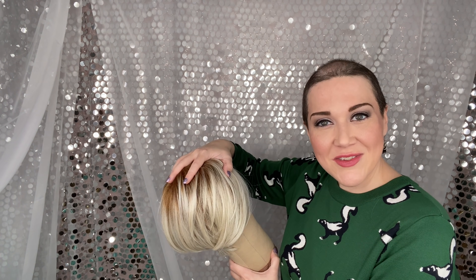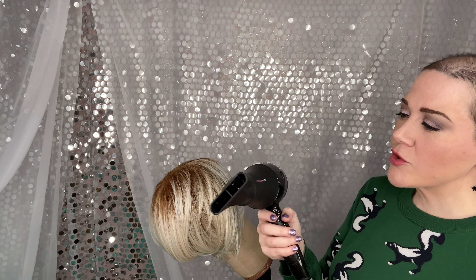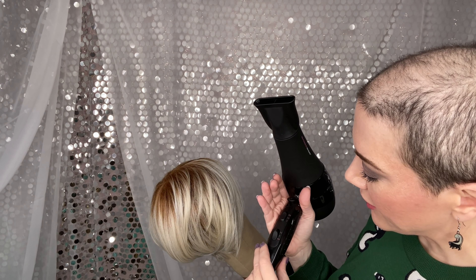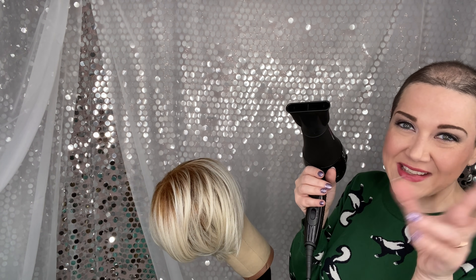This is super easy to get rid of, and this is maybe even something you won't experience — I just want to explain it just in case. So I want to show you how to do this. You're gonna want some anti-static spray; I'm gonna use Simply Stylin for this. You're also gonna want a really good hair dryer with a concentrator tip.